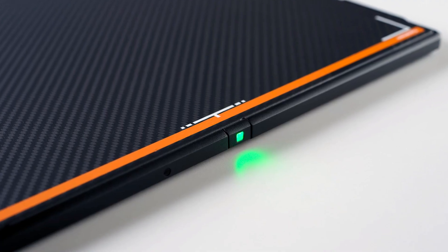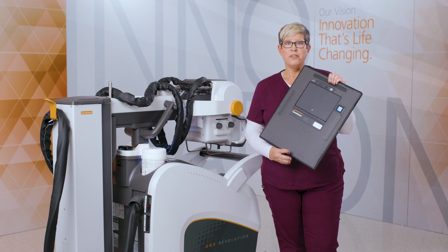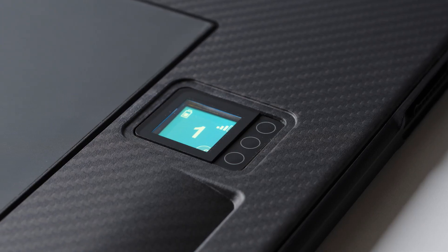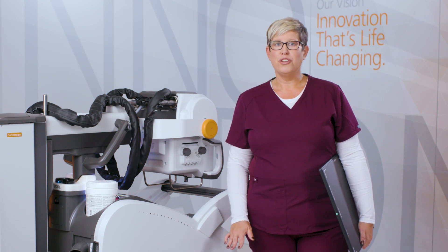Functional lighting provides the operator with visible feedback on the status of the detector. The integrated display provides vital detector information such as Wi-Fi signal strength and battery level. Like the DRX+, Luxe offers a battery hot swap, allowing the user to replace the battery with no detector downtime.